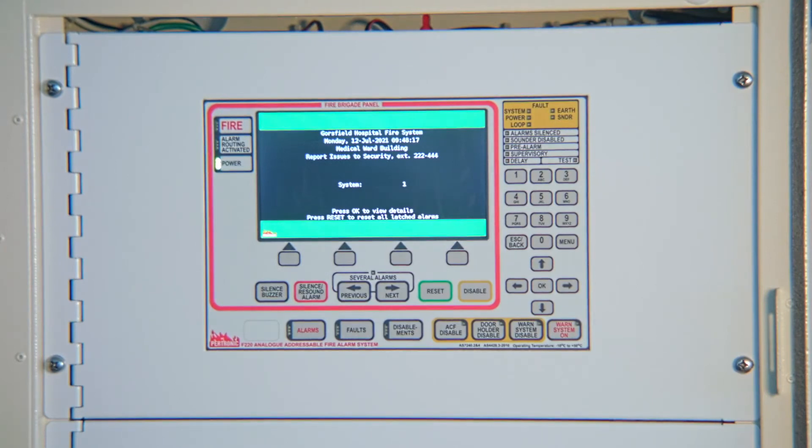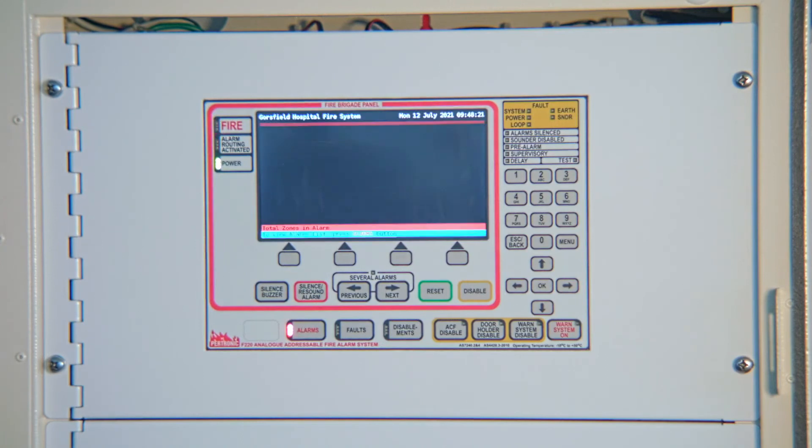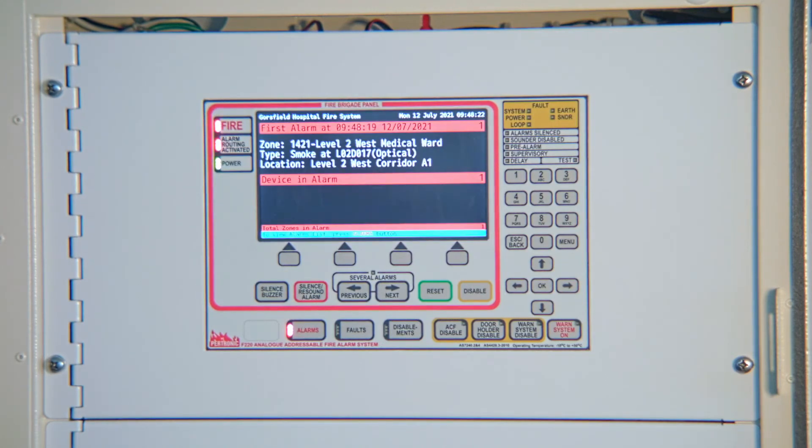Wait a minute or two while the system checks for active devices. In this case, the brigade screen comes back up because one detection point is still in alarm.